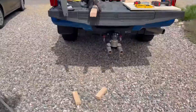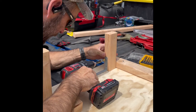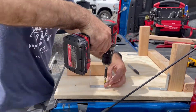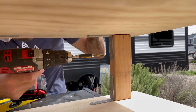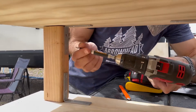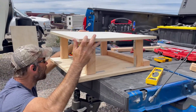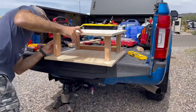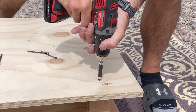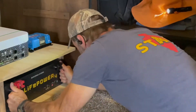Now we're cutting the feet. These are going to be slightly longer than the height of the battery so the battery has room to breathe. We're using 2-inch by 2-inch L brackets to help support the feet. The battery weighs about 110 pounds and the inverter with Victron probably weighs about 20. Now putting on the top and screwing it in through the L brackets into the feet. The dimensions of the box made it fit perfectly width-wise and snug.